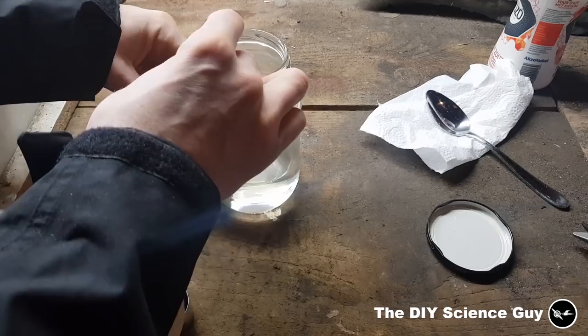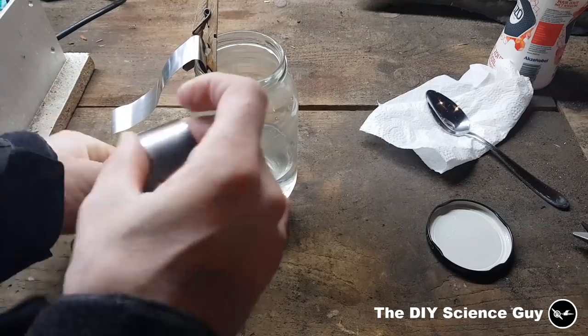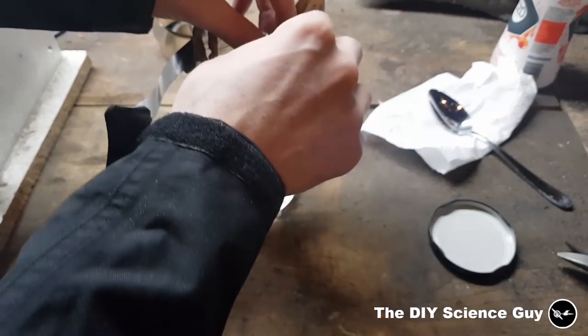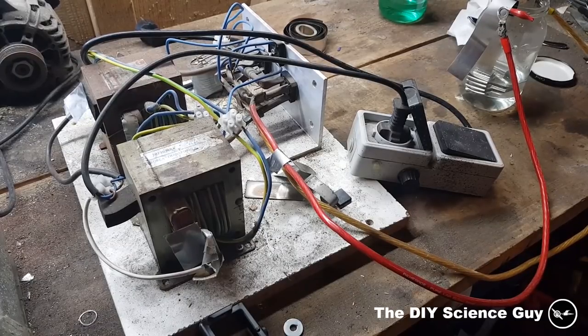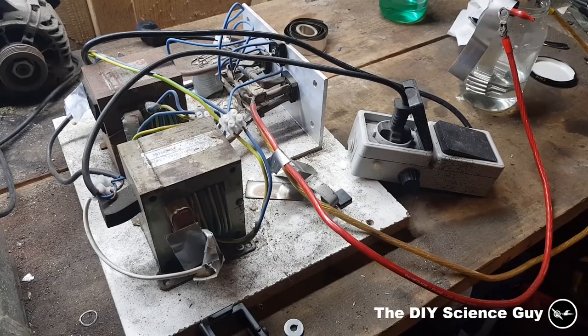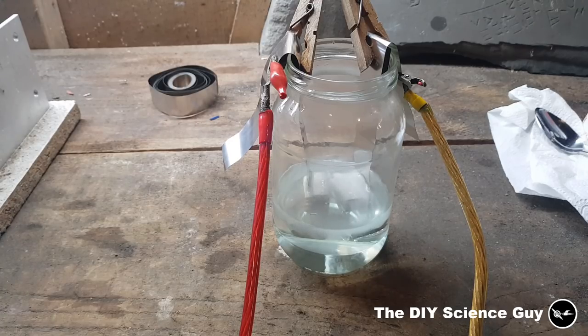This is going to be the anode and this is going to be the cathode side, which is the minus. I'm going to apply the wires. As a power source I use my very dodgy transformer with a high power dimmer — this is way overkill, but I have it for my hydrogen generator so why not use it. Now let's apply some voltage — it's about 5 volts. The amperage isn't really important as long as your solution doesn't get too hot.